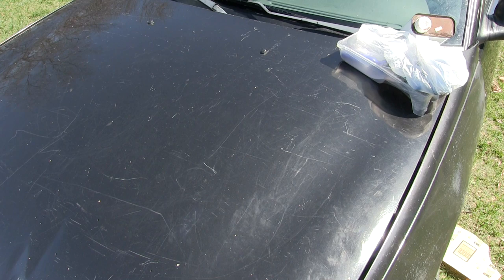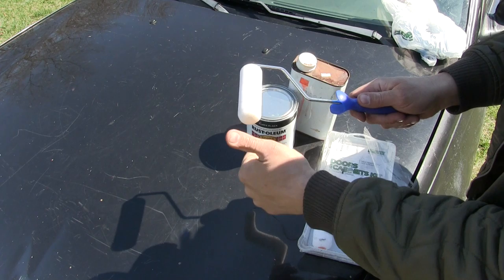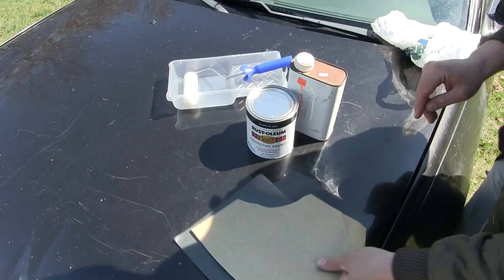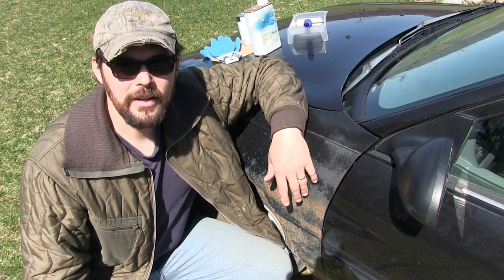So this is how we're gonna do it — we're gonna roll this car and for $20 we're gonna have a new paint job. Here are the things you need: a can of Rust-Oleum gloss black, a jar of acetone, one of these hot dog-sized foam rollers and the little roller bar that goes with it, a paint tray, a couple pieces of sandpaper, and a pair of gloves.